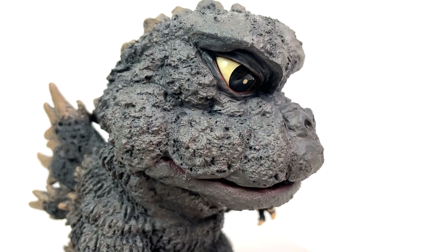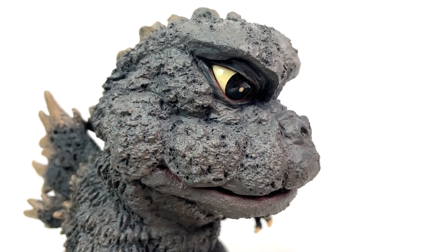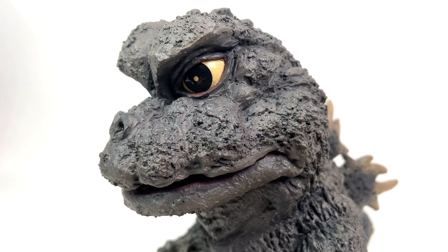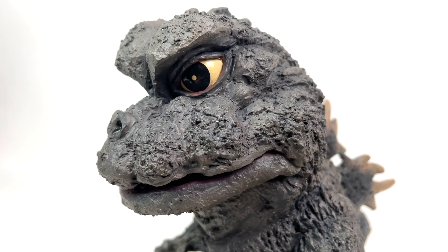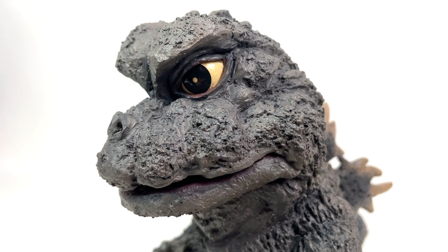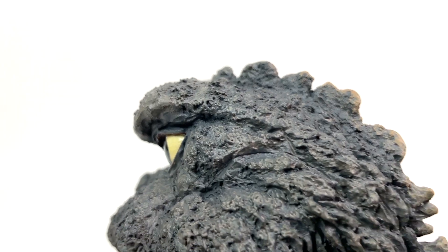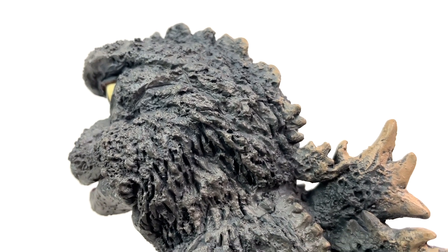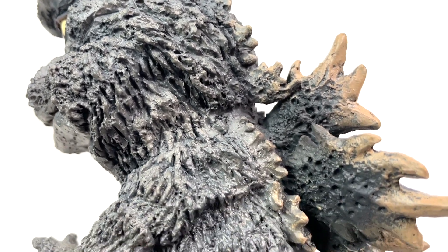I know I already touched on the skin before, but would you look at this? I should stop calling this guy Frog Goji and start calling him Moon Rock Goji, because dude's head looks like a rock. That is just awesome. I love how the skin texturing differentiates from the head to the neck and then moving into the back.